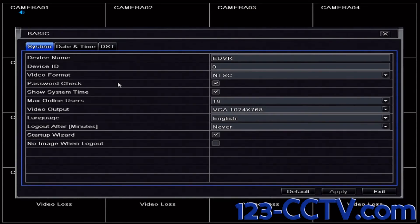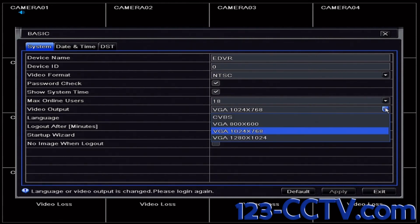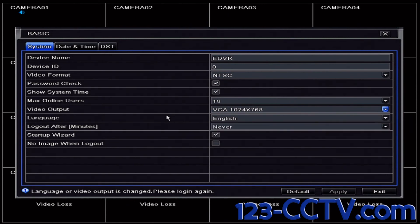In the middle of the screen there is a line labeled video output. The drop down box next to that line will allow you to change the resolution of the video output on your DVR. CVBS is the lowest resolution you can have while 1280x1024 is the highest. After you select a resolution, click apply in the bottom right hand corner and your DVR will restart with the new resolution.